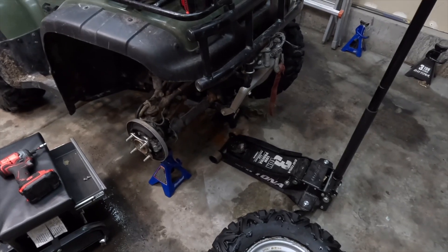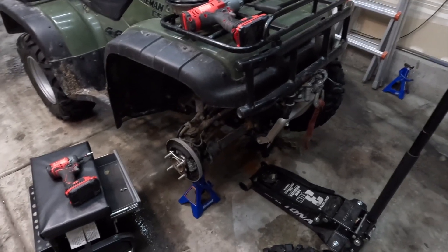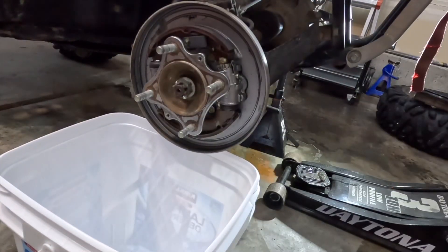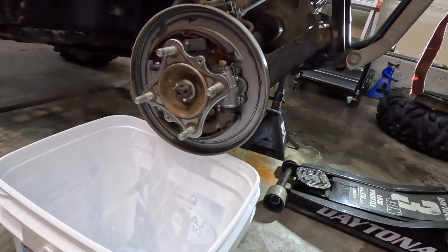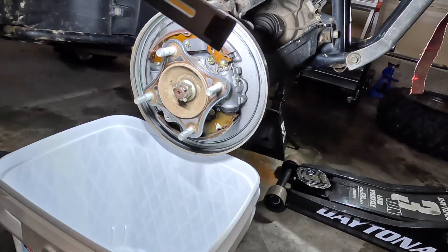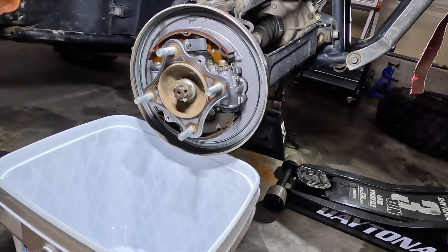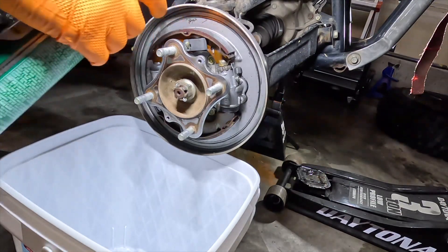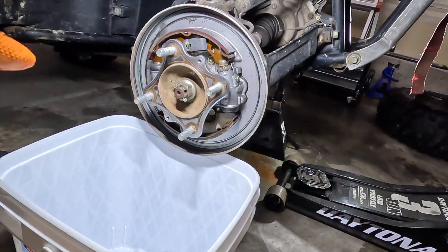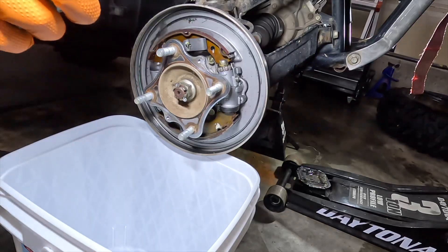It's kind of embarrassing driving around squealing so bad. I gotta go get gas too and I don't really want to go to the gas station sounding like I got a siren rolling. I consulted with Grandpa Higginson Rodney, and these are clean — we're pretty sure these are the ones we replaced. We're thinking the squeak might actually just be the brake shoes hitting the drum a little too much, so while I'm in here I'm gonna brake-clean and just clean them up a bit.